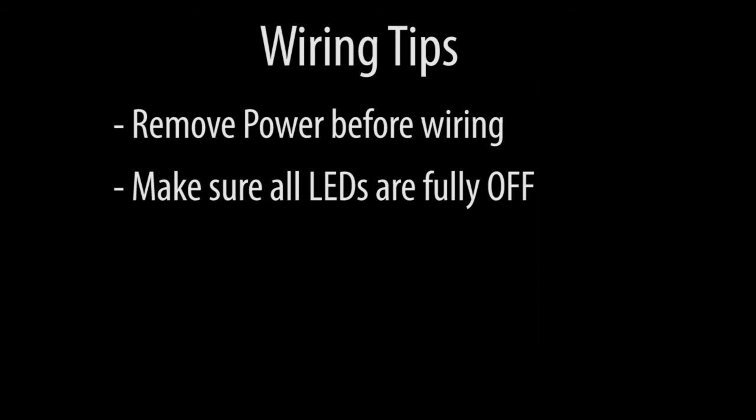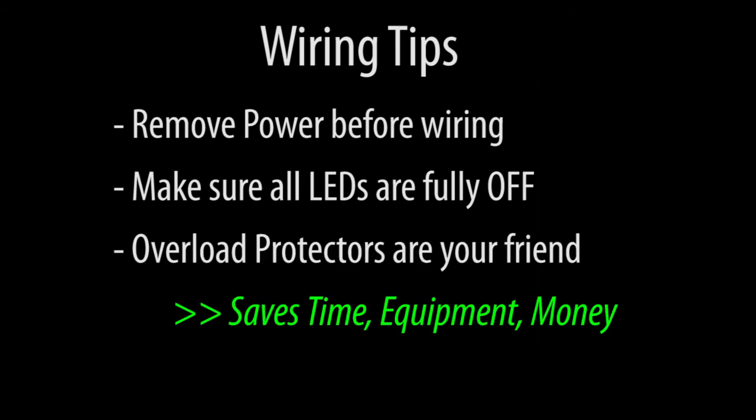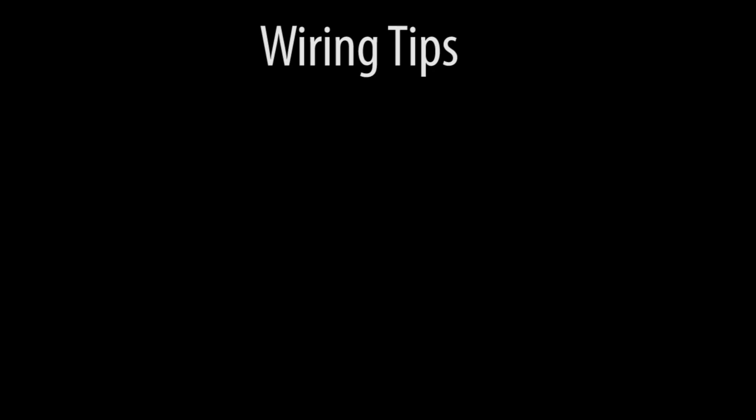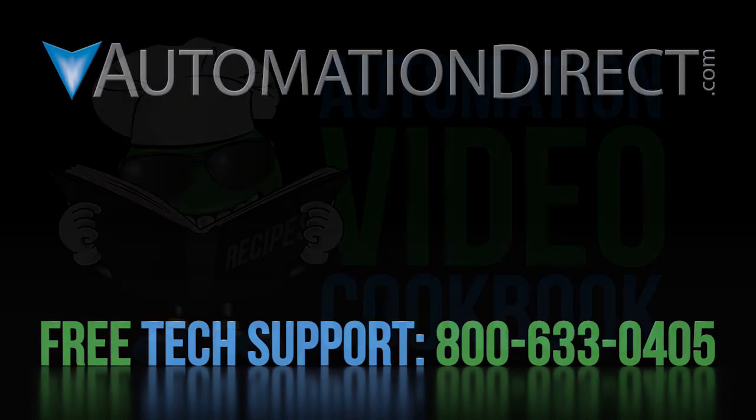Finally, one last time – please use a thermal overload. It can save you a lot of time and money, and since they are inexpensive compared to the rest of your system, there is really no reason not to. Click here to learn more about variable frequency drives and DBUs – the manuals are really well done and easy to read. If you need more help, contact AutomationDirect's free award-winning support team. Be sure to subscribe to our YouTube channel to stay up to date on all of our latest tutorial videos.